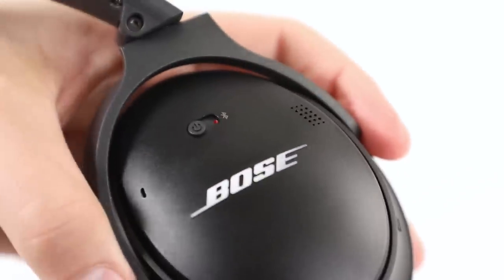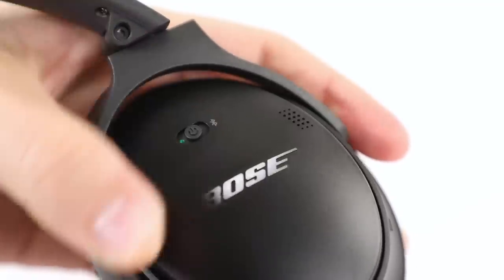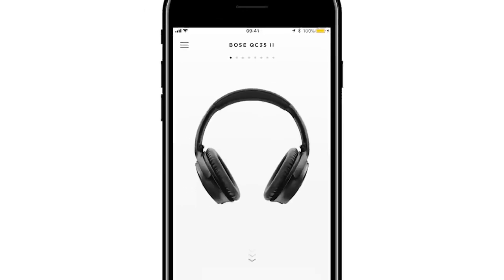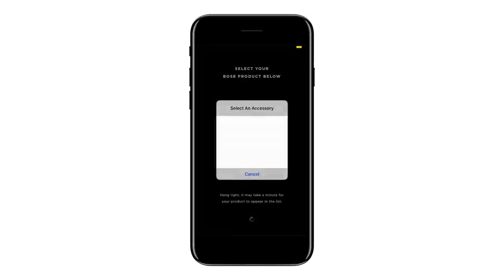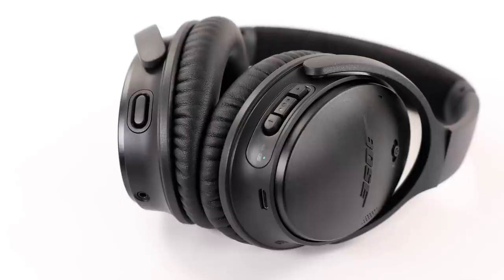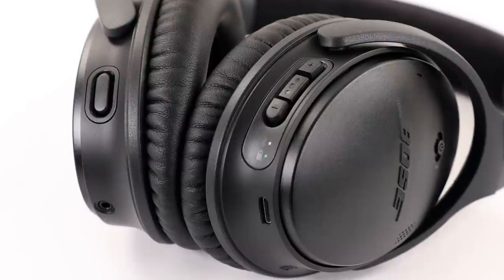Now let's pair your headphones with your mobile device. First, slide the power and Bluetooth switch all the way right for three seconds until the Bluetooth indicator blinks blue. If you're wearing the headphones, you will hear 'Ready to connect.' For the best experience, we recommend pairing via the Bose Connect app. Download it from the Apple App Store or Google Play Store and follow the on-screen instructions. Once paired, the Bluetooth indicator glows solid white, and a voice prompt announces the connected mobile device.